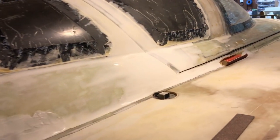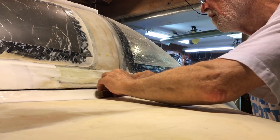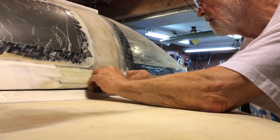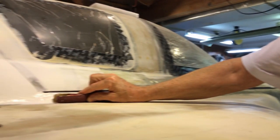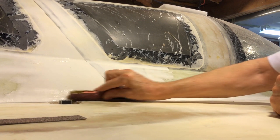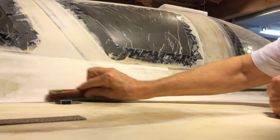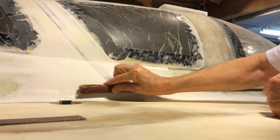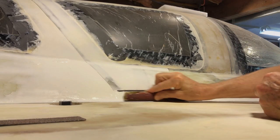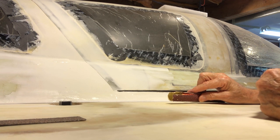I've been working on this area right here. This is called sanding to a pleasing shape — it's kind of a joke among the builders.